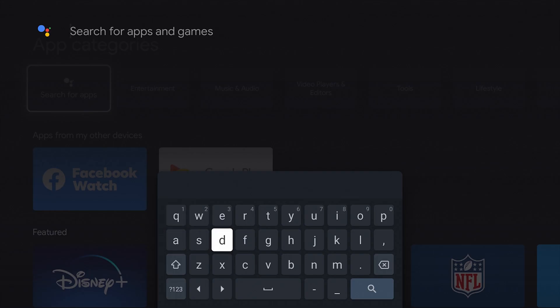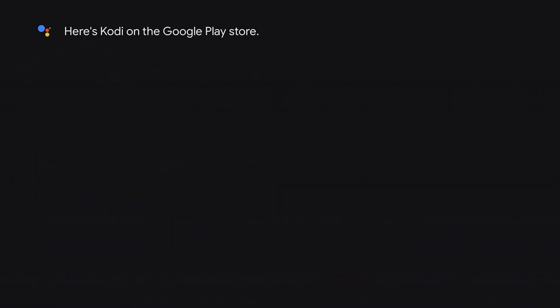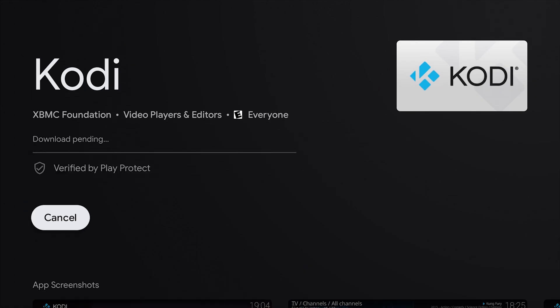Here, all we're going to do is type Kodi and click the little search icon. And there it is — Kodi comes up, and all you have to do is click Install. Depending on internet speed, this may take up to a couple minutes.